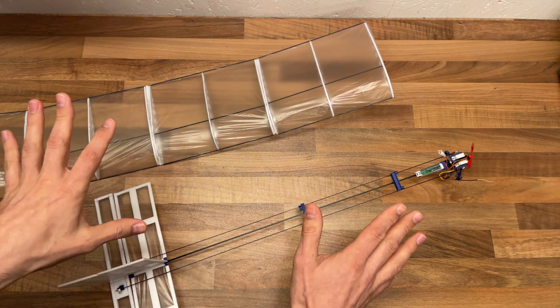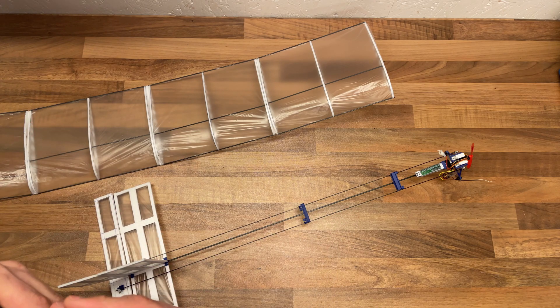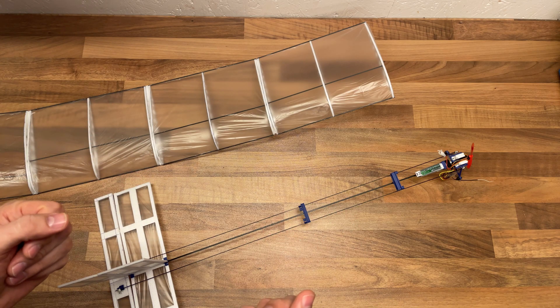The whole thing — all the weight including the rubber band — is 37 grams. And I'm very, very pleased with this development and how this project has turned out.